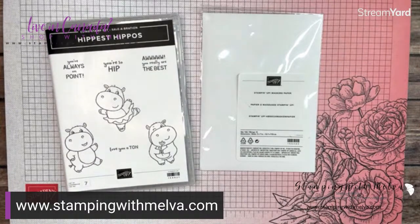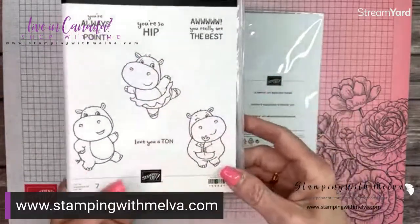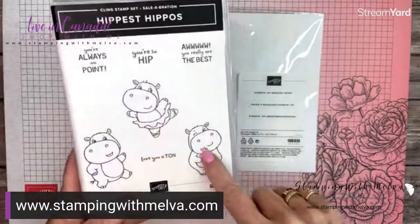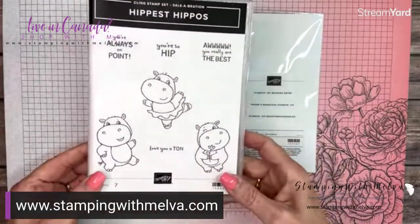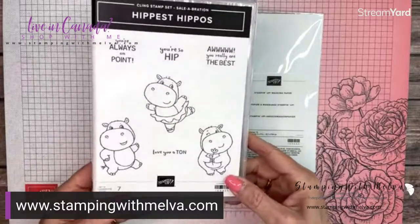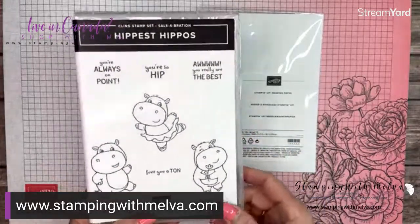Isn't this so cute? These hippos just make me smile. I call this one Henrietta. There are really cute hippo stamps and then some adorable sentiments with this set. I don't have the coordinating dies, but they're amazing — there's a wash bucket, a snorkel, a mask, and just so adorable.